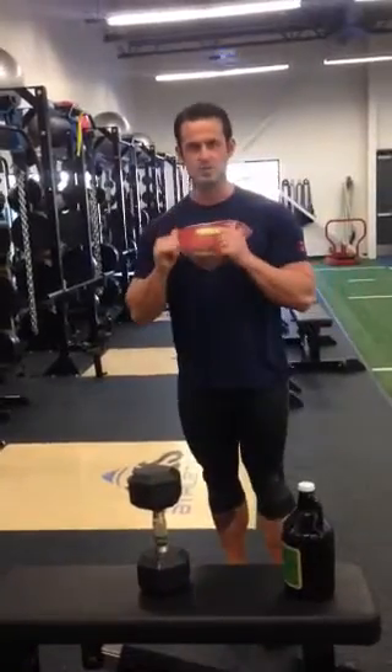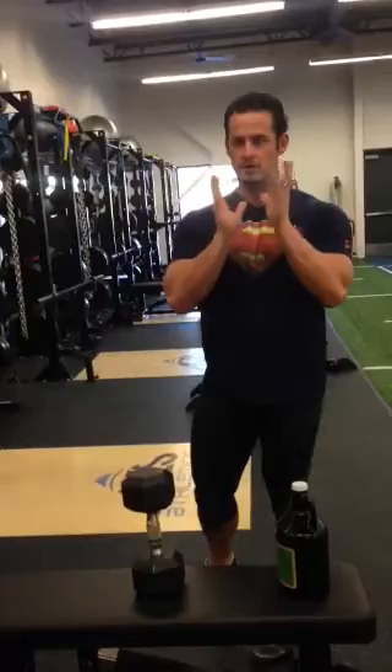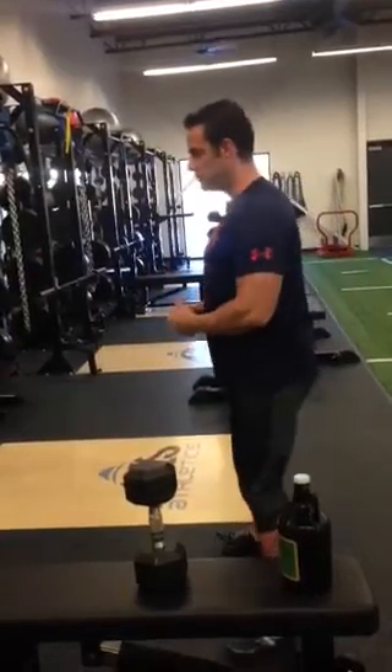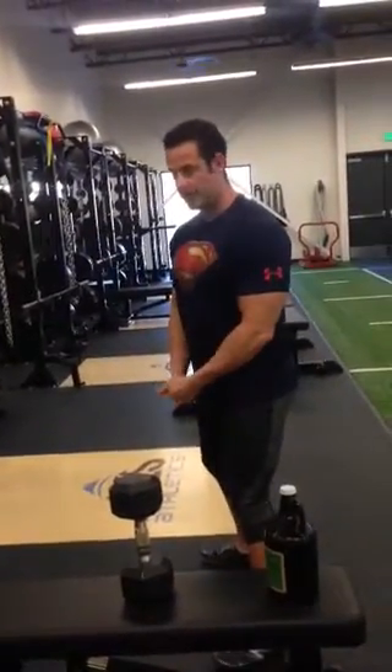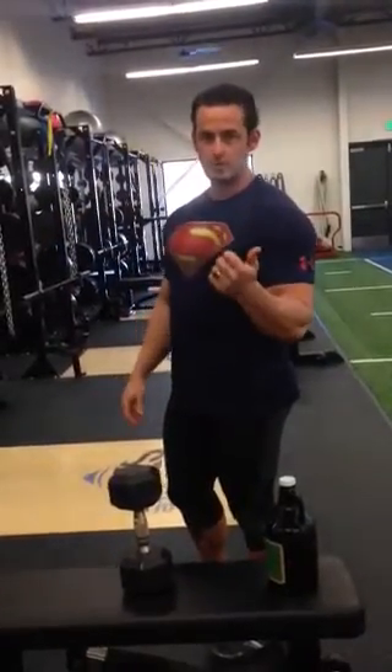Today we're going to cover three or four different variations of the squat. The first one is going to be a gauntlet squat — simply holding a dumbbell under your chin. We're also going to cover the sumo, wide stance with a kettlebell or dumbbell, and the back barbell squat. We'll save the front squat or half squat for another day.